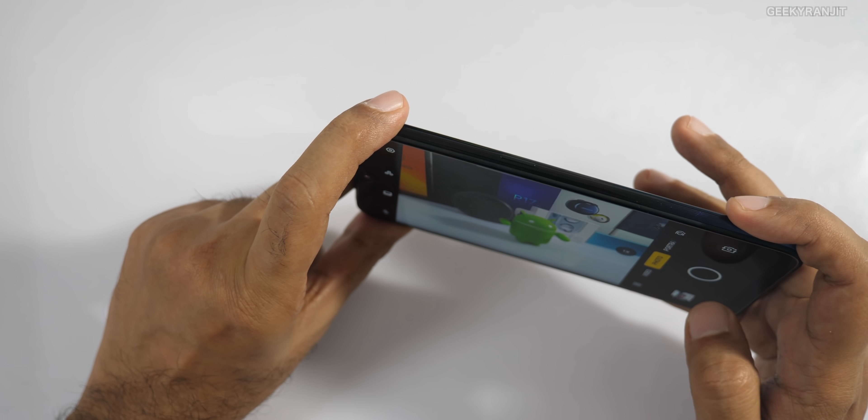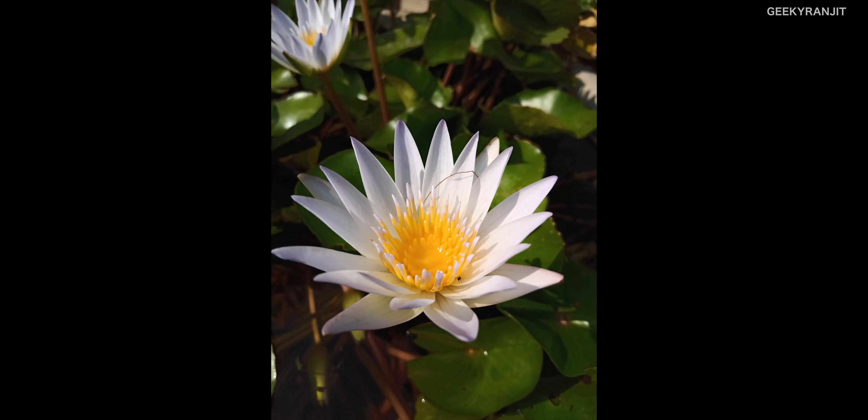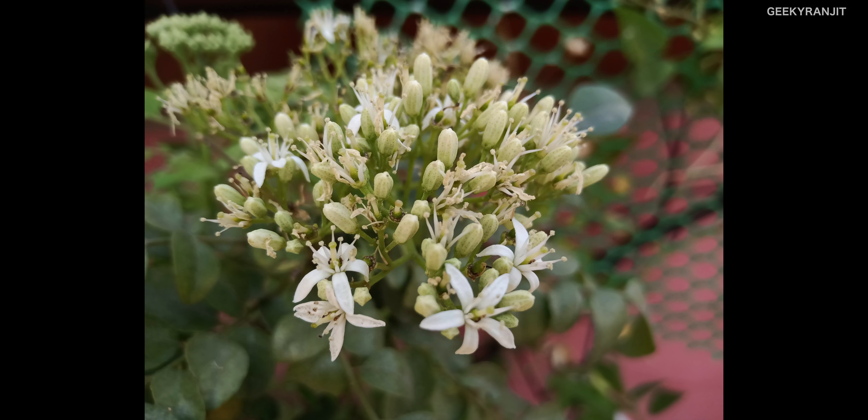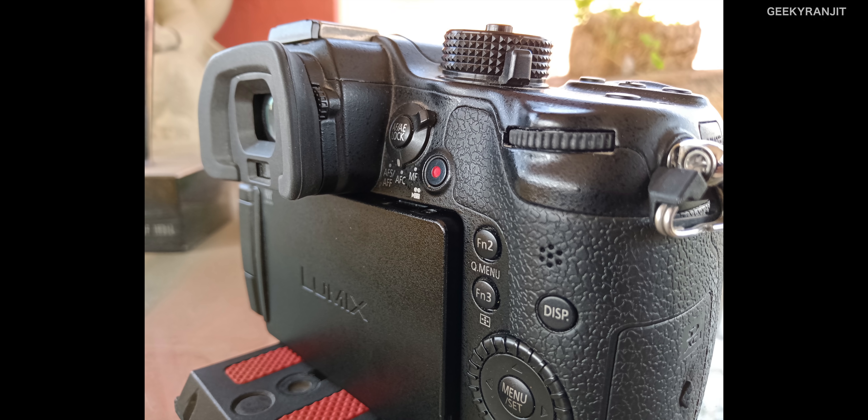Here are the camera samples taken in outdoor lighting conditions. In outdoor lighting it does a very good job — close-up shots came out nicely and the color reproduction is very natural. Moving to human subjects, skin tones are well-reproduced. The bokeh portrait mode works well with the rear camera — sometimes it can get a bit aggressive, but for the most part it does a good job. In artificial lighting conditions, the quality was surprisingly really good, though portrait bokeh can occasionally be aggressive.